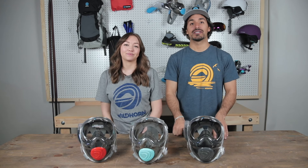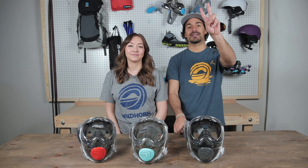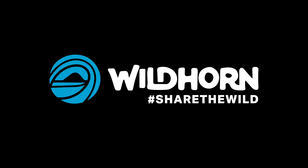Thank you for watching the video on the Seaview 180 V2 mask. Hope you guys enjoyed the video — let us know if you have any more questions. Until then, we'll see you next time.